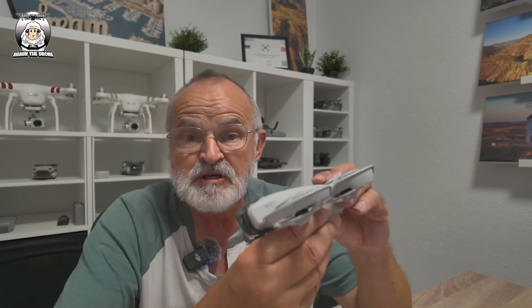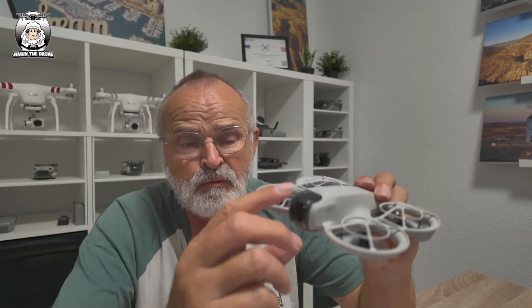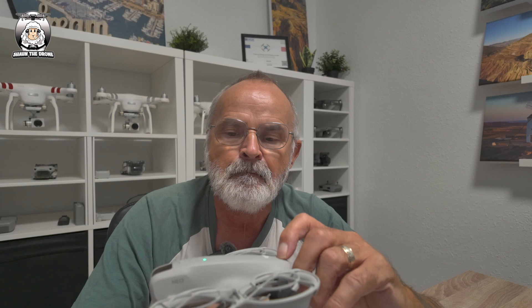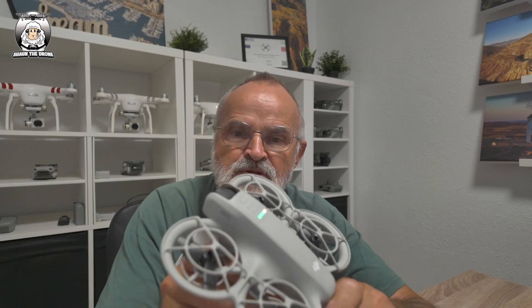The first thing you need to do is remove your camera lens cover before turning on the drone. Remove the cover, set it aside, then turn on the drone itself - you know how to do that - with a double tap. That's the drone on now.